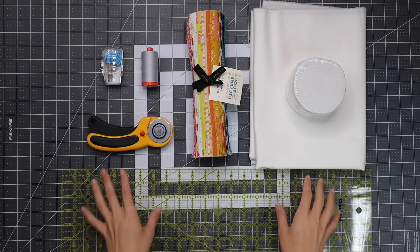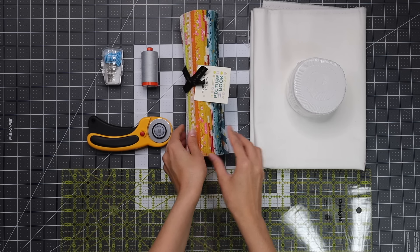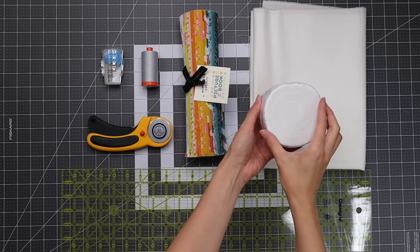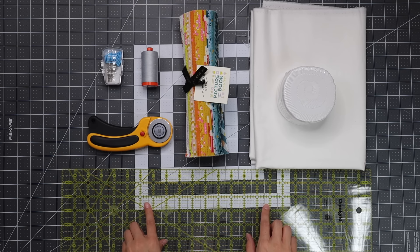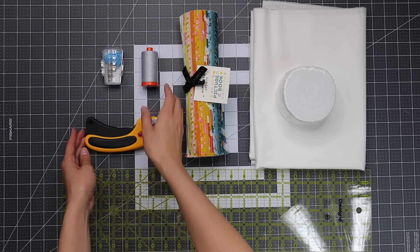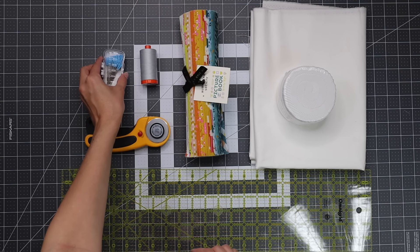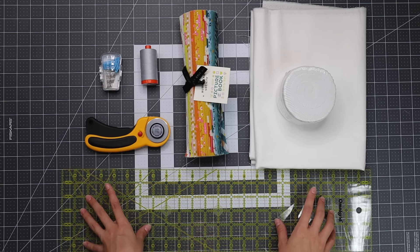First you'll need a layer cake — we're going to use all 42 squares. You'll also need two and a quarter yards of background fabric; for this tutorial I'm using a jelly roll instead of cutting strips, but the pattern is written for yardage. You'll also need a long quilting ruler, a cutting mat, a rotary cutter, matching thread — I almost always use gray by Aurifil — and pins if you'd like to use them. Everything is linked in the description.